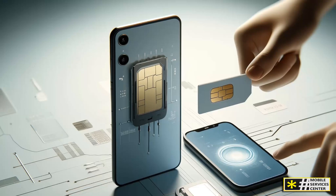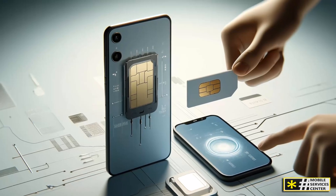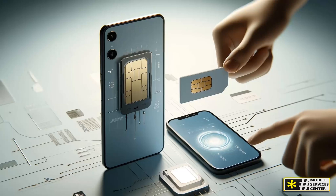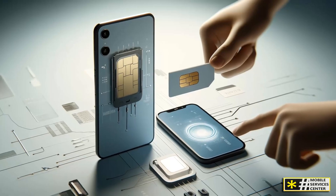This means your phone can connect to your carrier — in this case Verizon — using digital credentials stored securely inside the phone's hardware. So no more losing SIM trays, no more waiting for a card to ship, and no more juggling multiple physical cards when traveling or managing work and personal numbers.